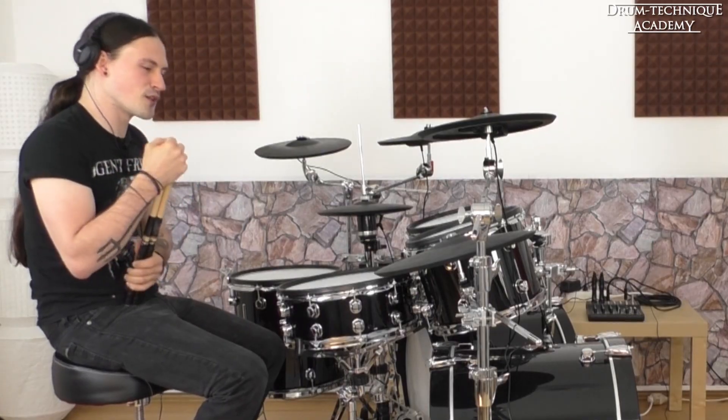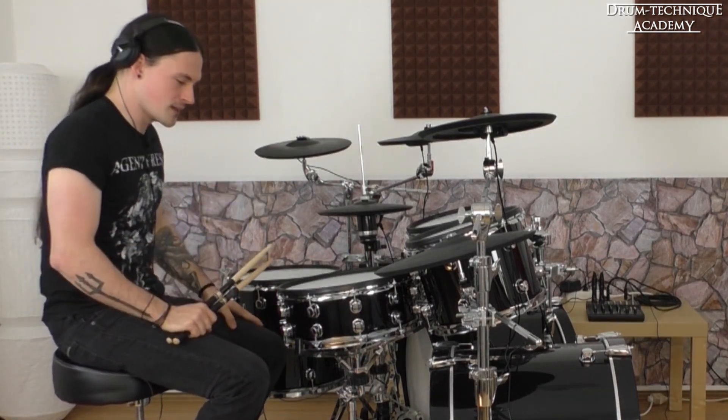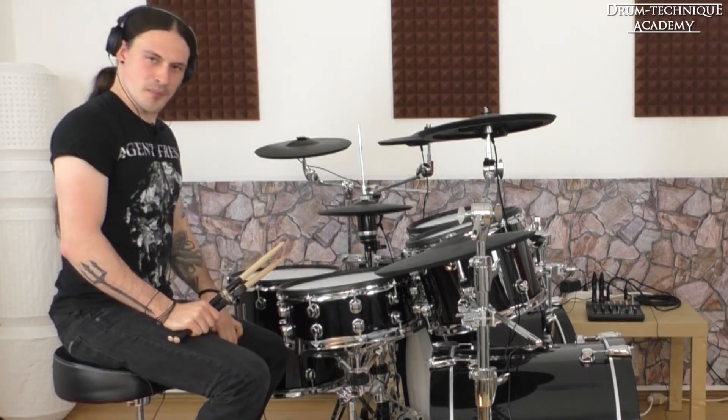Yes. First of all, it's not easy to play over 200, especially when you're a beginner, obviously. It takes a little bit of time. So don't lose the passion, please.